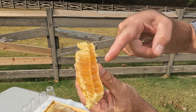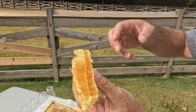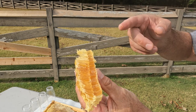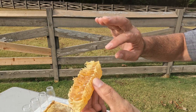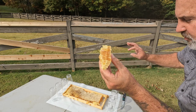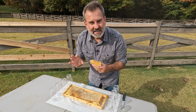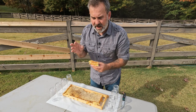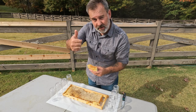See how the cells go down at an angle? That keeps the nectar from pouring out in the summertime. If they were leveled, they would all pour out. So they build them at an angle, fill them up, and cap them off when the humidity is just right. These bees know the humidity level of their honey — when it's down to below about 21 percent, they cap it off and know it's good to go.